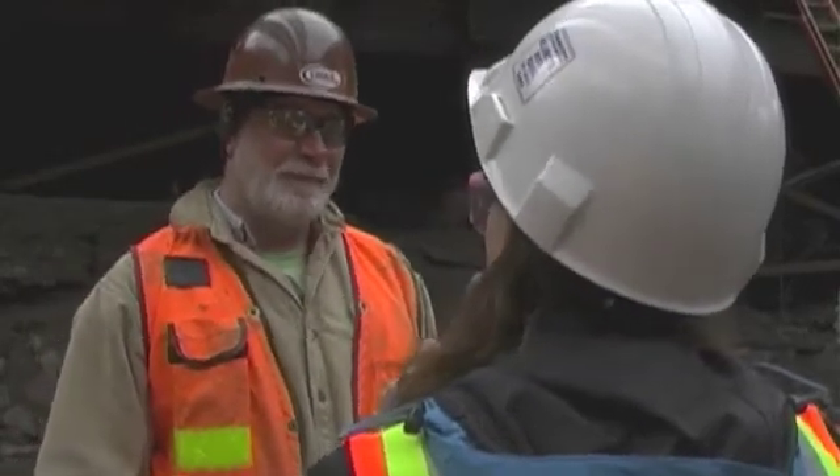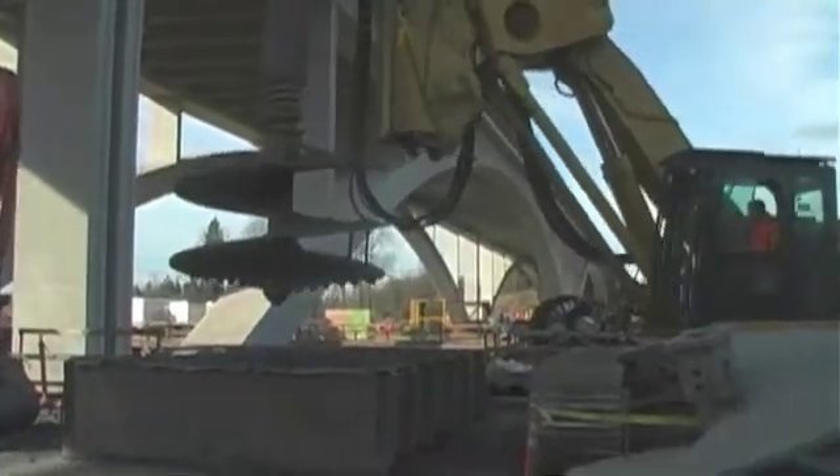I'm here today with John Joslin with DBM Contractors. Walk us through a little bit about this whole process of what it takes to drill a shaft for these new bridges.